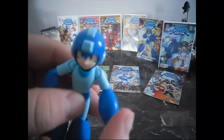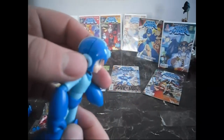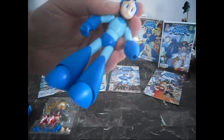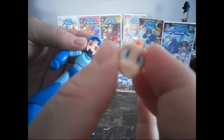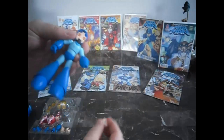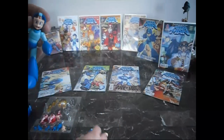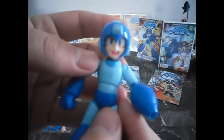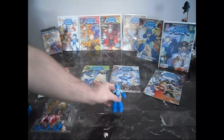The cool thing about Mega Man is his buster can be replaced, his other hand can be replaced, and his face can be replaced. I actually loosened his face plate earlier. So as you can see, he can take off the helmet, remove his face, and then you can give him a whole new expression, which is really cool. I'm not going to push it down because I'm not sure which expression I want to put on him yet. But that's Mega Man.